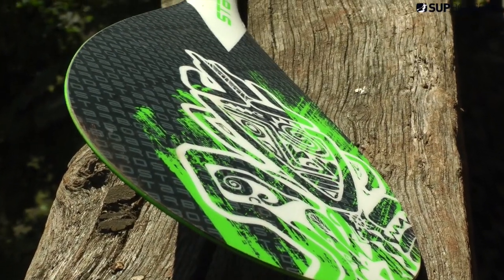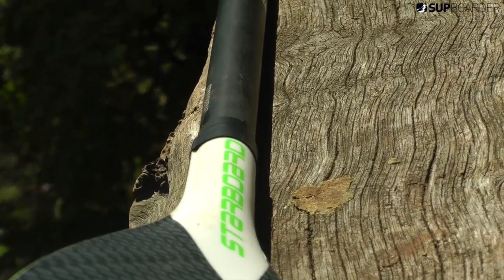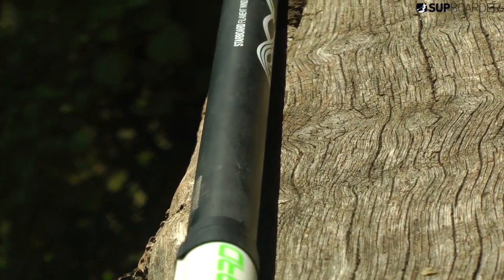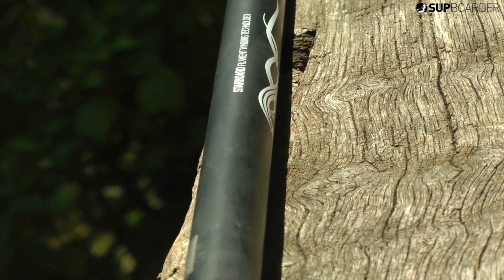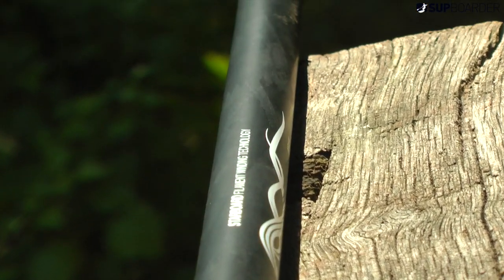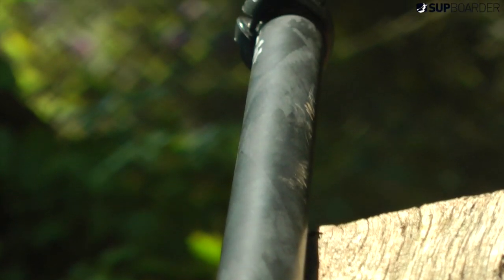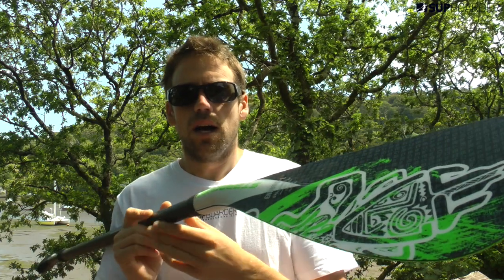When I first saw this paddle I thought it was carbon — I even picked it up and thought it felt like a heavy carbon. It is amazing how good you can make glass look like carbon. The weight of the paddle is about 700 grams, so it's not as light as carbon obviously, but it is fairly light for what it is.